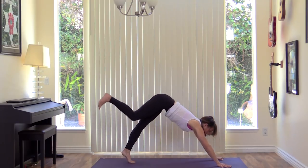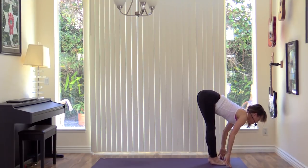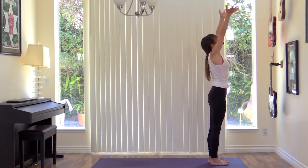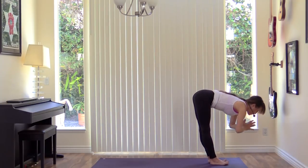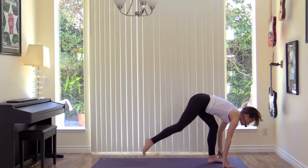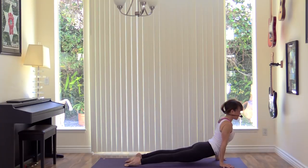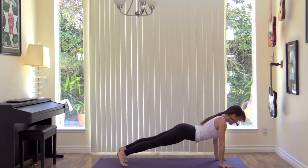Beautiful. Let's walk the feet up to the front of your mat. Lengthen your spine, inhale. Fold forward on the exhale. Press down to stand up, inhale. Fold in half on the exhale. Lengthen, inhale. Exhale, step to plank and lower to chaturanga — first vinyasa practice. Inhale, up dog. Exhale, downward dog.